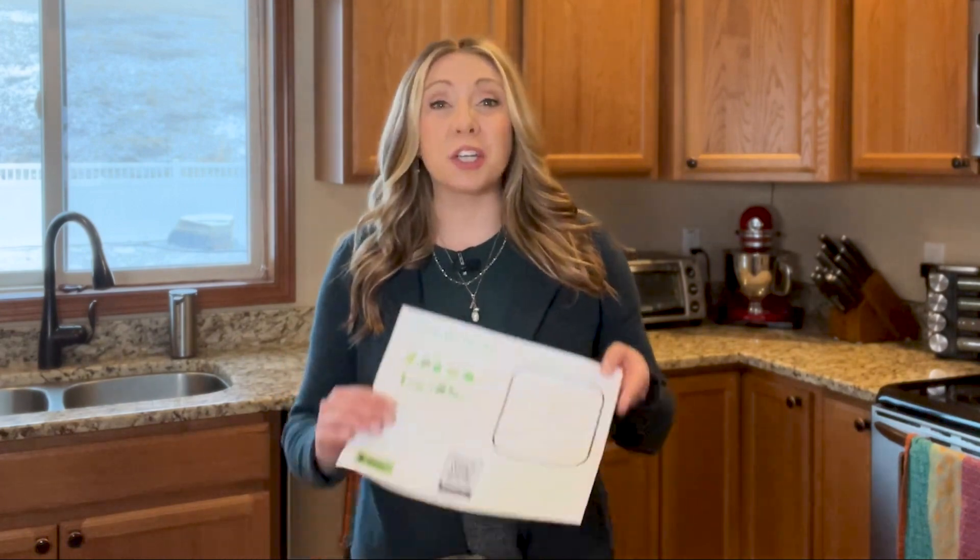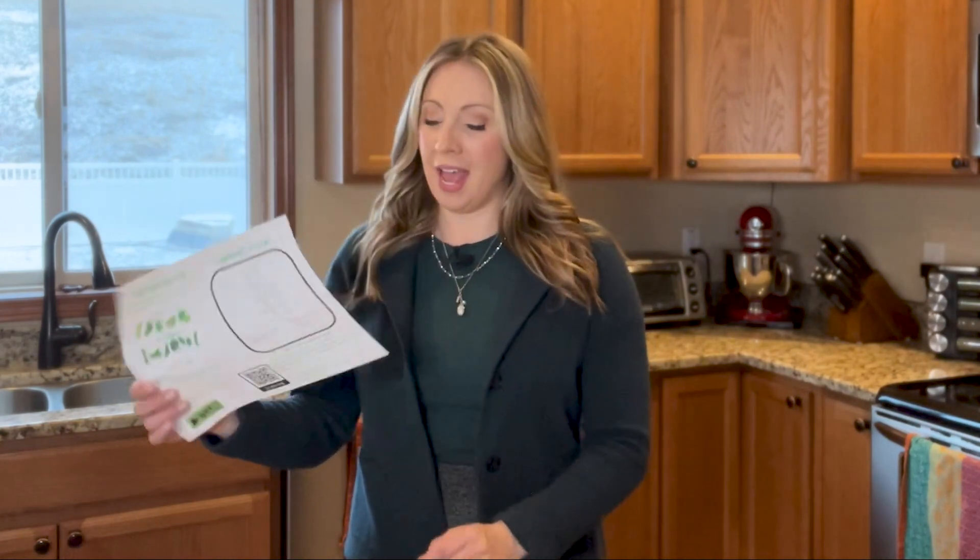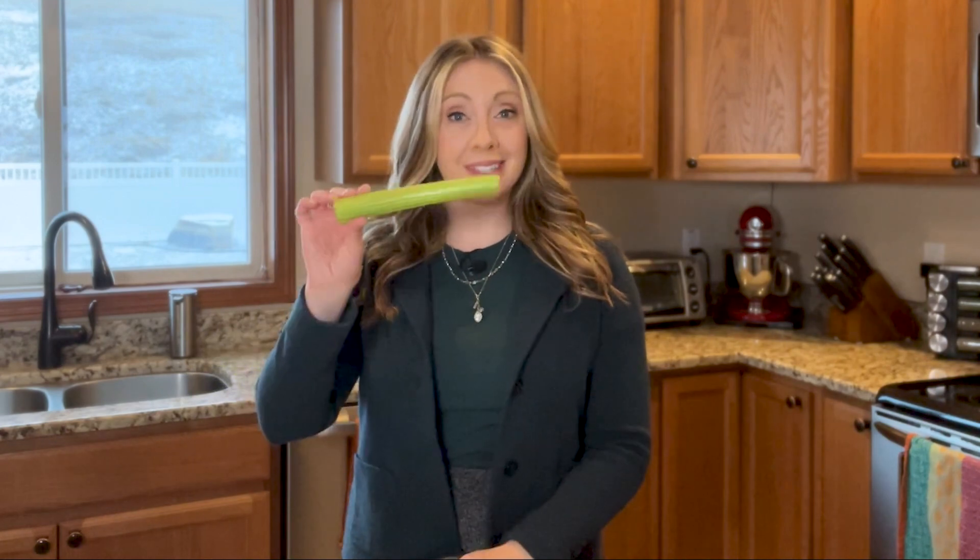Welcome back to my kitchen. I'm Shannon. It's time for another edition of Color Your Plate. This time we're coloring our plate green for bugs on a log, always a popular recipe here. It just calls for a few ingredients. Our green ingredient: some celery.